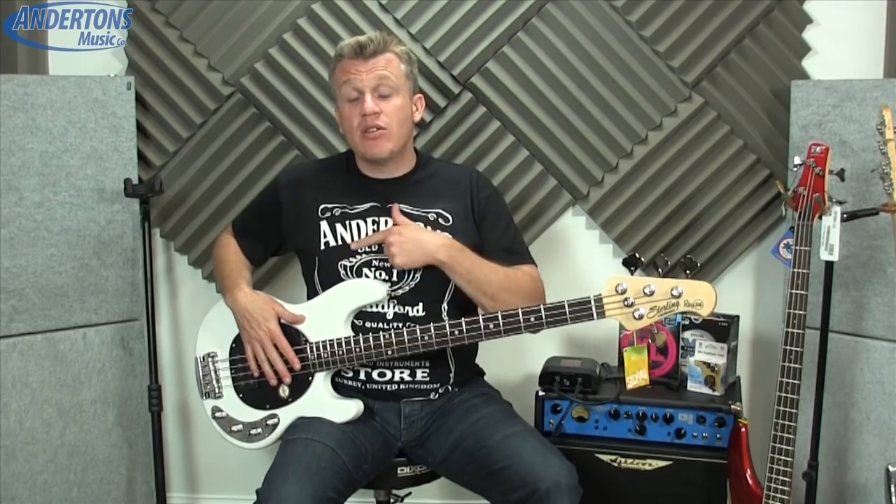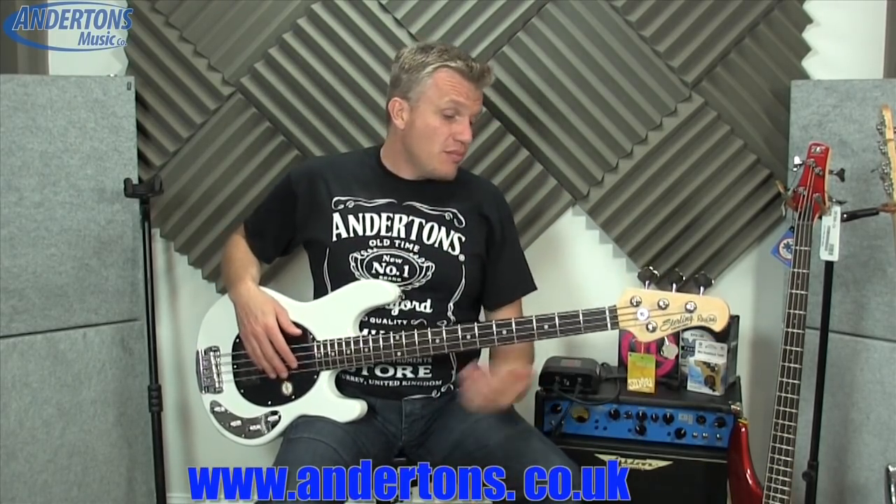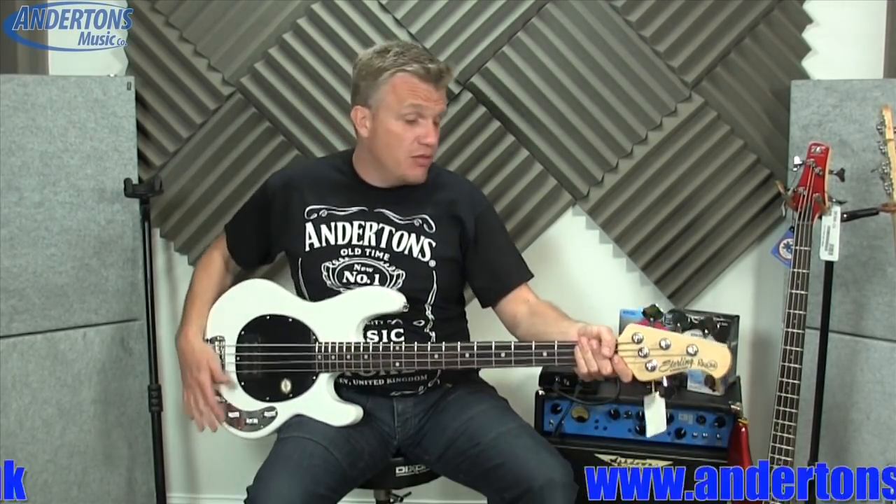This one is on loan to me from Anderson's Music Store in Guildford — check the link below. Great guys there, they lent me this one for a couple of weeks to try out and do a video on. If you're in the market for one, definitely check out their website. They always have a couple in stock, and if you're in the UK or down in the South East, definitely go and check out their store — it's a really cool music store, which there aren't many of about these days.